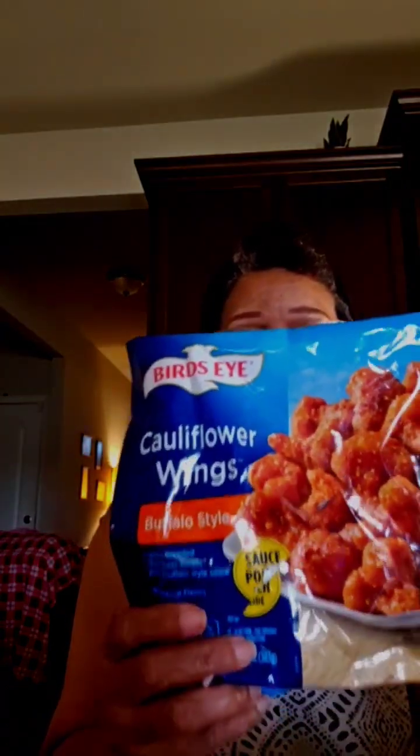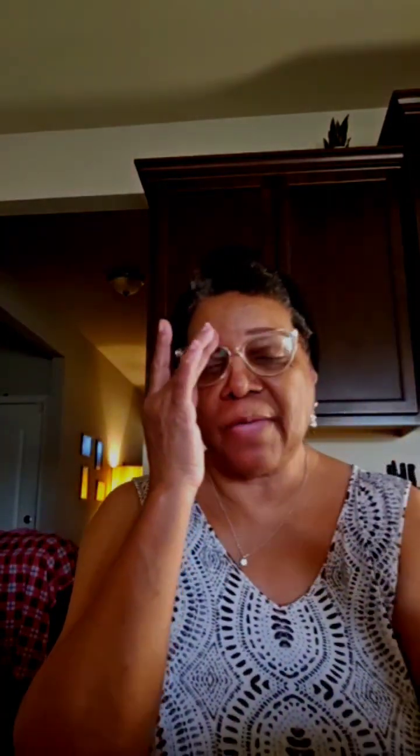I'm also going to be doing a taste test on miscellaneous fried rice — we're gonna see what that tastes like. I know it's been a long time since I've been on here to really talk it through, but I've been a little bit under the weather. I'm gonna start a channel where I walk through my journey about the things I've been through, which has been pretty rough, but I'm glad to be back.